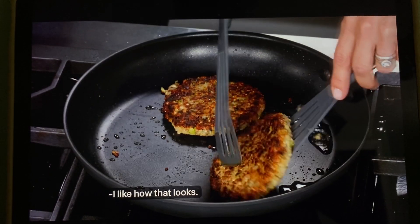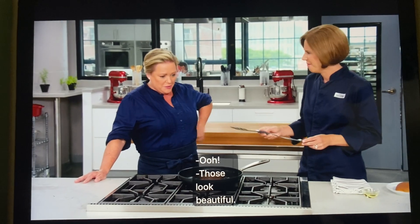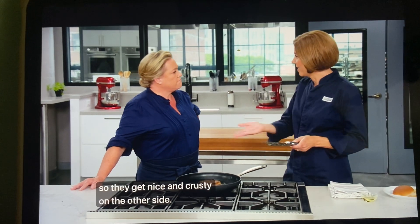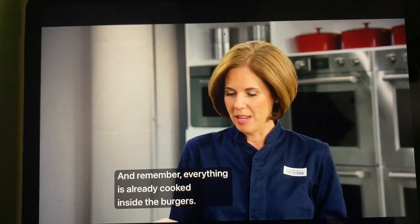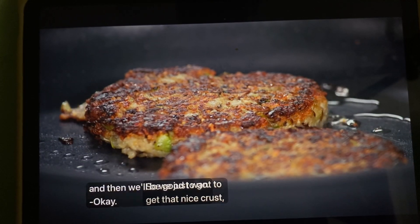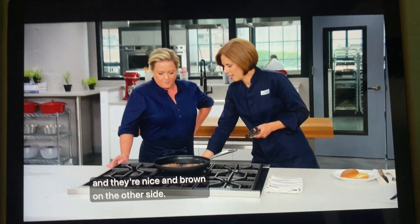I like how that looks — those look beautiful. Let's give these another four minutes so they get nice and crusty on the other side. Remember, everything is already cooked inside the burgers, so we just want to get that nice crust and they'll be good to go. It's been another four minutes and they're nice and brown on the other side.